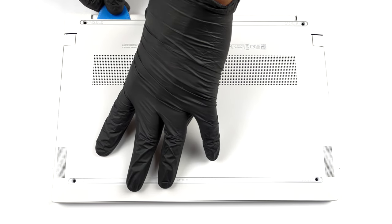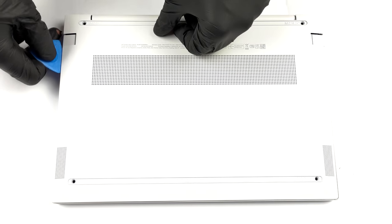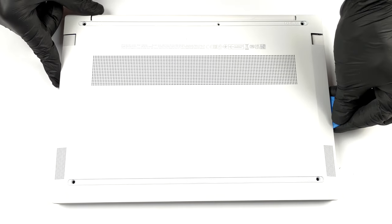To take this laptop apart, you need to remove the two rubber feet from the bottom plate. Then undo all five Phillips-head screws and pry the panel with a plastic tool.